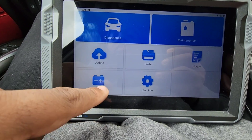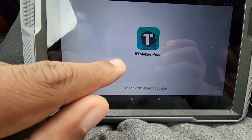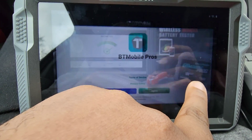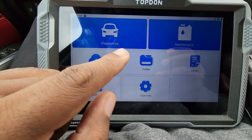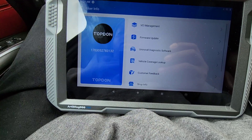Then we have Tester — this is for the battery. This is like if you buy the BT Mobile Pro attachment that connects to it. Basically you connect it to the car's battery and it'll tell you if the battery is good or not. Then it shows the User Info section.